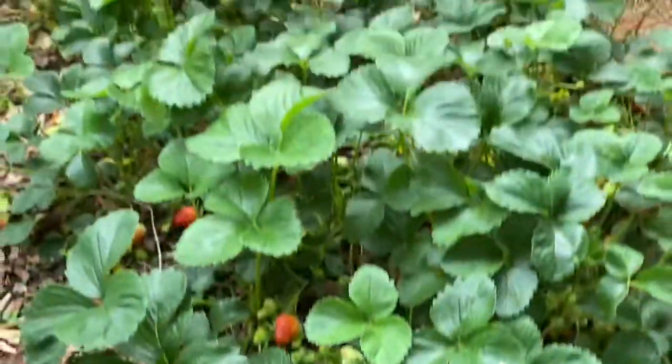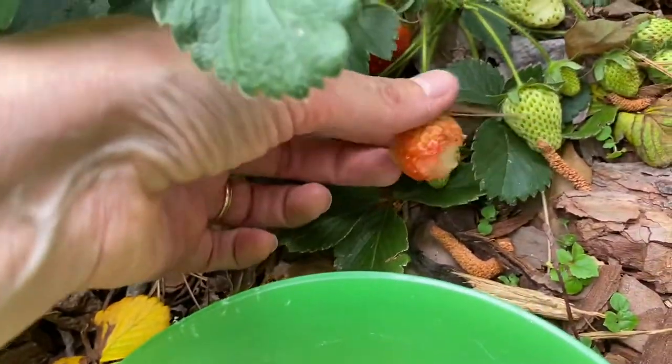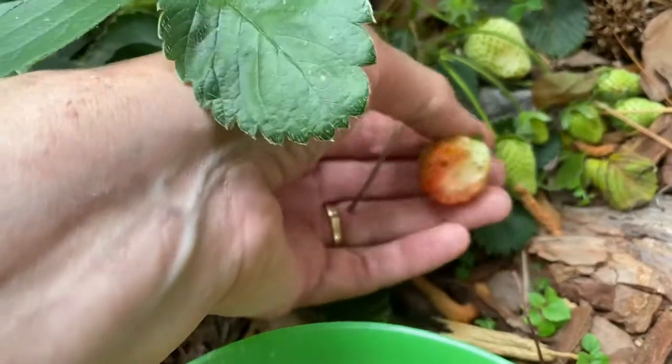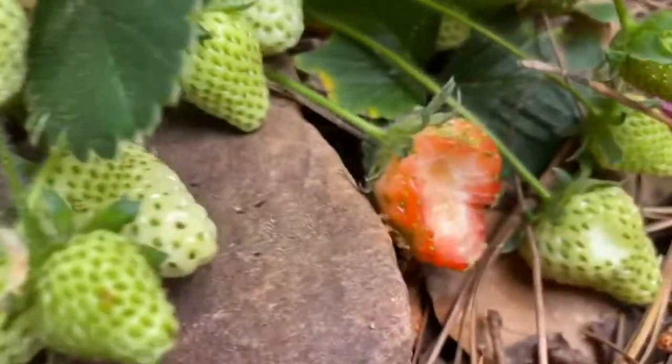Picking strawberries today from my strawberry patch. Right here is an example of what the jerk chipmunk would do - it's not even ripe yet, so I wouldn't have normally picked it. Here on the other side is another one.